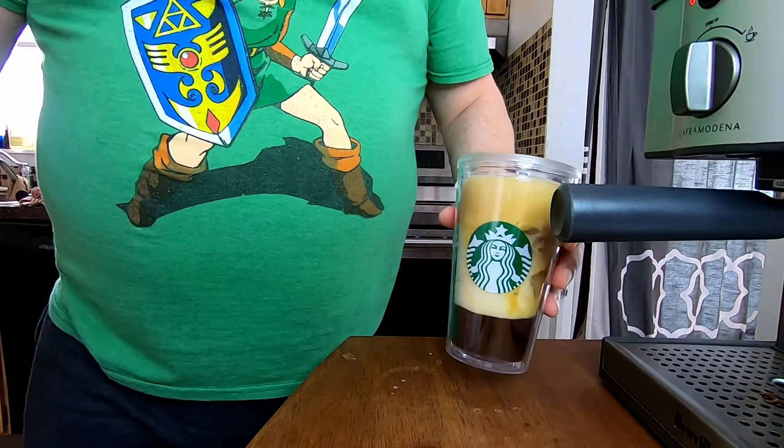Pour into your favorite glass — I like to use a Starbucks tumbler with a straw — then top it off with your favorite milk. Today we're using almond milk. And that is the Starbucks double shot on ice flavored with vanilla. The double shot. That's a lot stronger than the iced latte just because you add a lot less milk. But the vanilla comes right through. Vanilla — classic flavor at Starbucks.